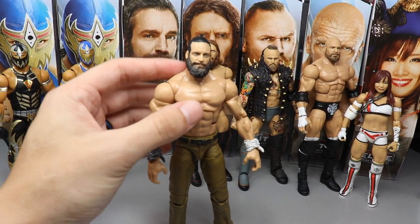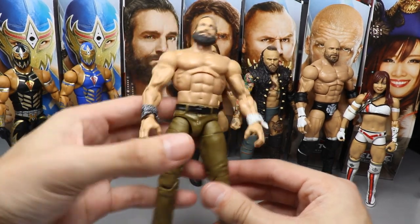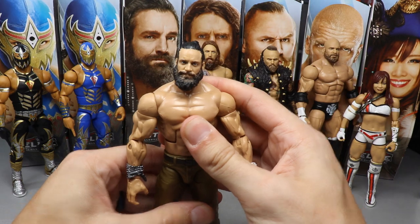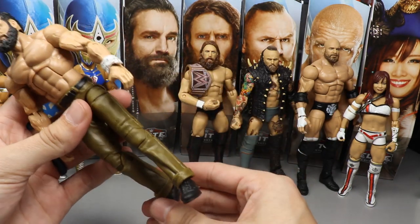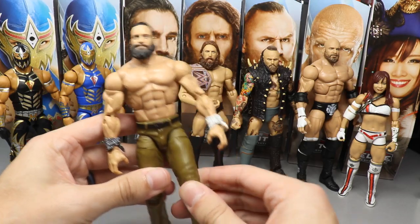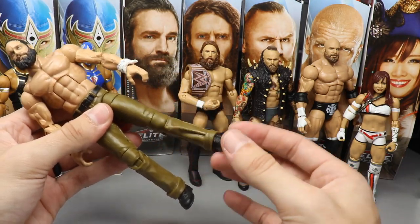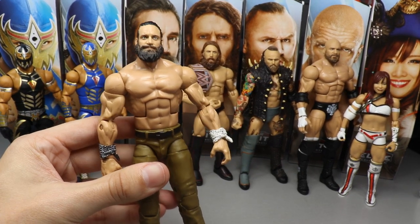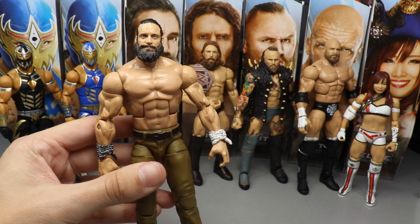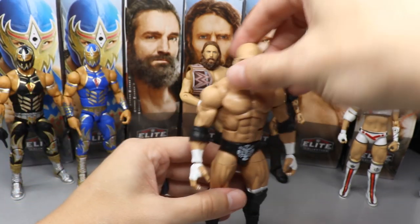Coming in at the bottom of the ranking is Elite Series 73 Elias. This was very challenging because the head sculpt is very strong and I love this figure, but ultimately my legs were loose, and these are kind of hard to pose with loose ankles. It is the weakest in my personal opinion and I'm not as excited for it as I am for the rest of the wave. Coming in at number five is Triple H.